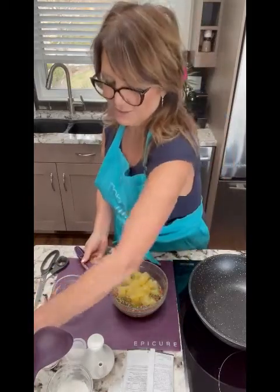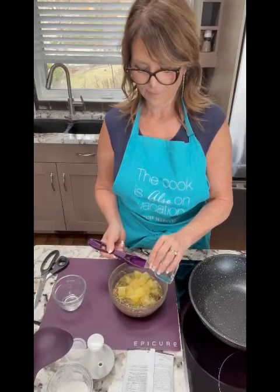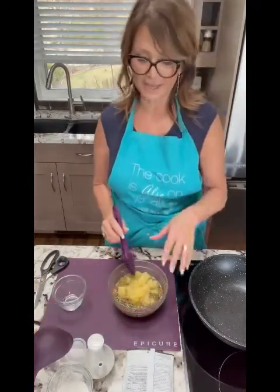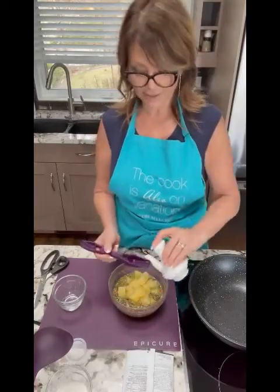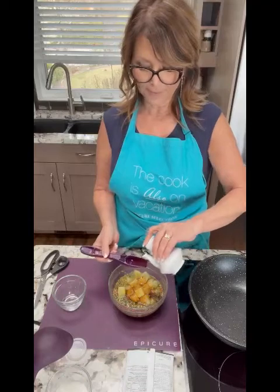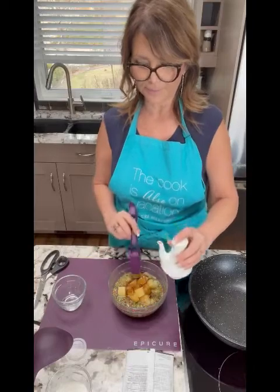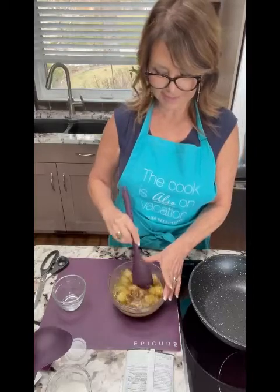We're going to add two tablespoons of water. The reason we need the liquid is because we have to get all the flavor profiles coming out of that package since it's all dehydrated. This is our soy sauce — a gluten-free, low-sodium soy sauce, though you can use any soy sauce you want. We're going to give this a stir, and just set it aside.